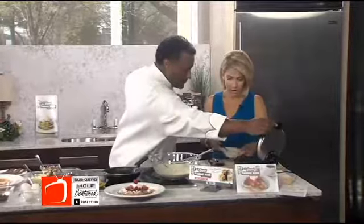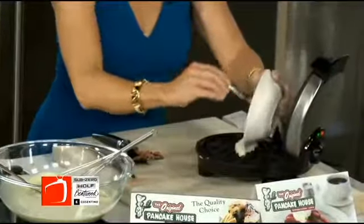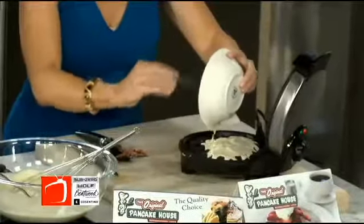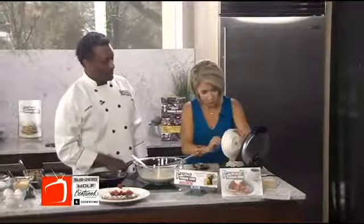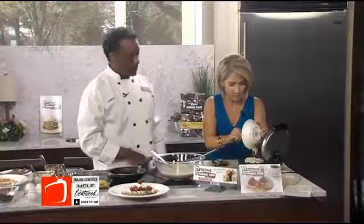We'll open that and pour it in. Did you spray anything on here? No, I need to. And in fact, if you over-spray, you can get a little too soggy. You don't want to do that. So parmesan - that's an interesting twist. Oh yeah, you can do all kinds of cheeses and parmesan works really good for what we're about to do.